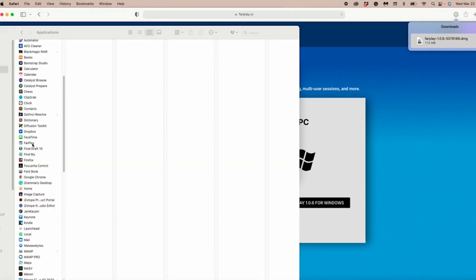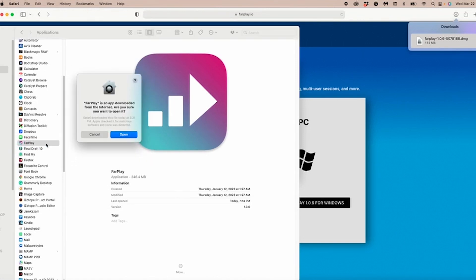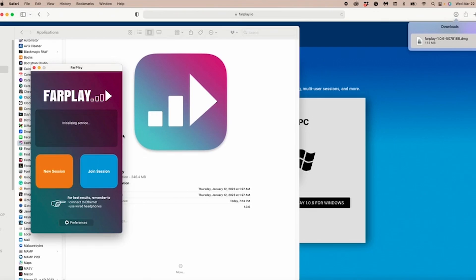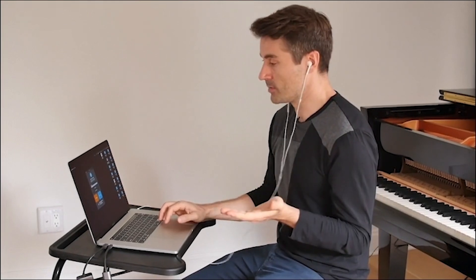Now I'm going to open my Applications and open FarPlay. I get this message: 'FarPlay is an app downloaded from the internet. Are you sure you want to open it?' And of course the answer is yes — open. Now here's our FarPlay window. You'll see here that it says FarPlay Free, which means I'm currently not subscribed to FarPlay, and that's totally fine. I can use FarPlay in its free mode and that'll be great as well.